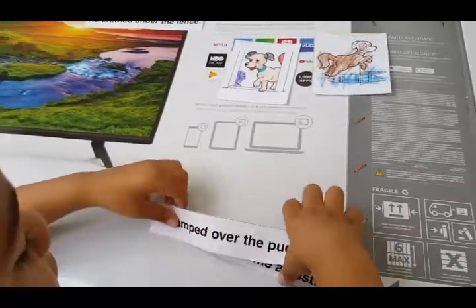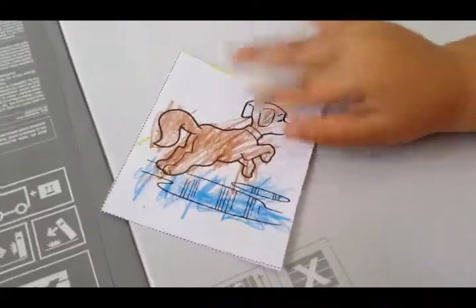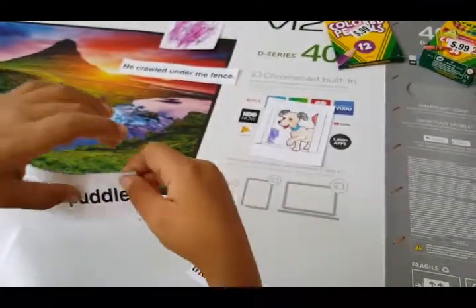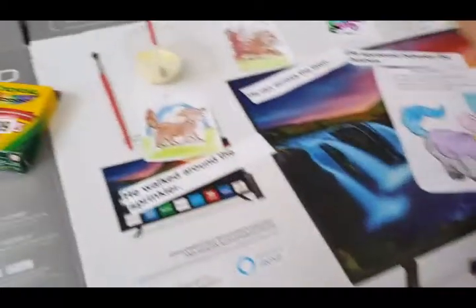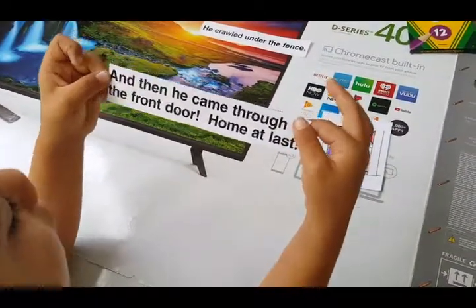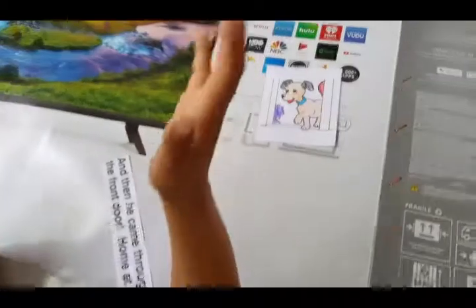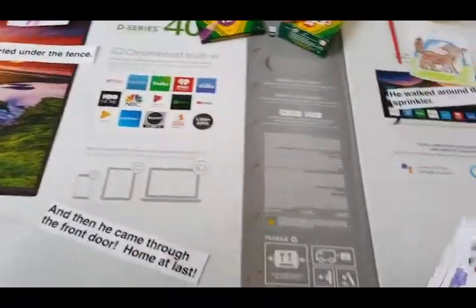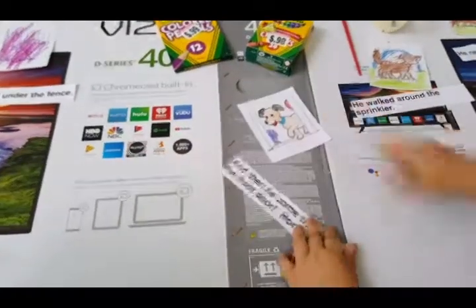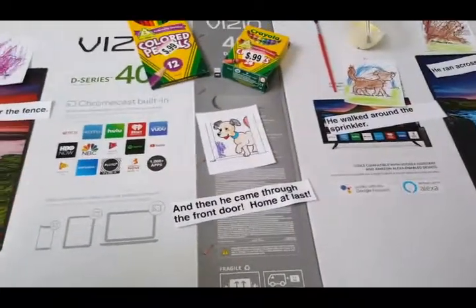The last page of our book: 'He came through the front door — home at last.' So now we have all our pages. Now we're going to create the pages using cardboard and cardstock, and we're going to glue the pages down. Let's get started.